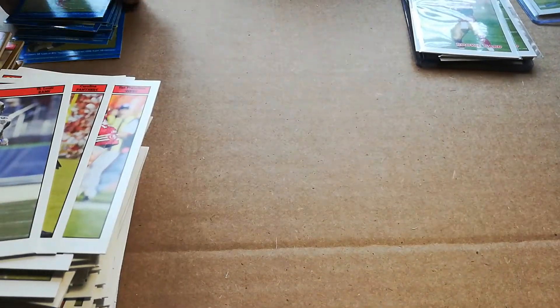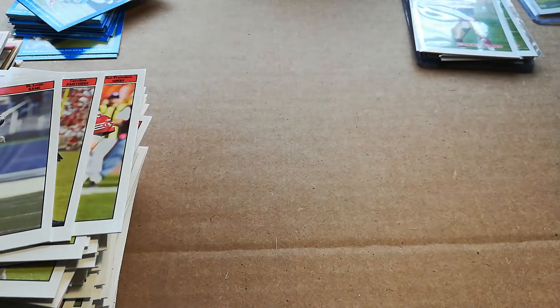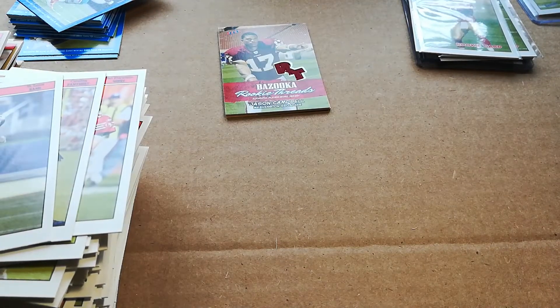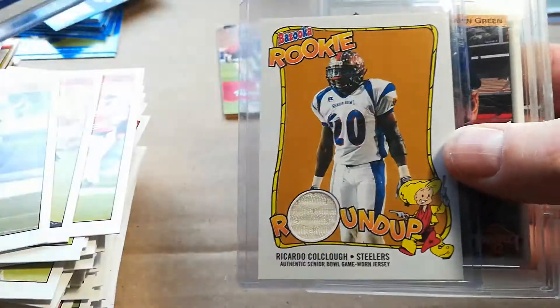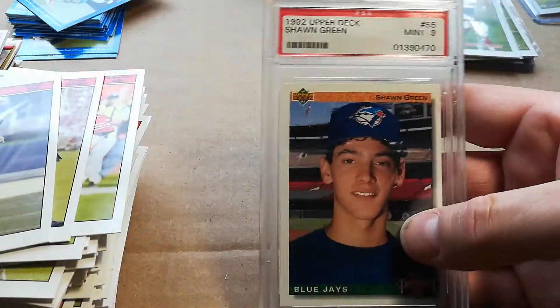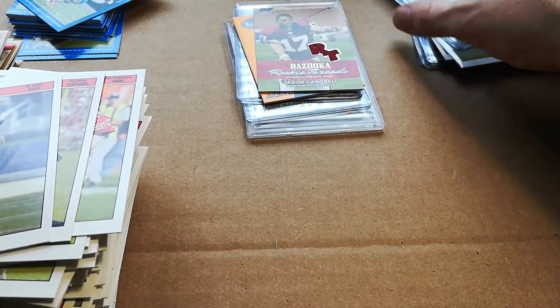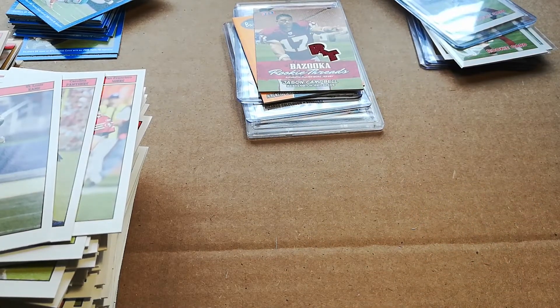Sorry for the length of the video, guys, but I hope you enjoyed this. I will be giving away the Jason Campbell jersey, the Andrew Walter jersey, along with yesterday's JP Lossman jersey and Ricardo Colclough jersey, plus the PSA 9 Shawn Green. Just subscribe to the channel, go on my 2004 Topps Bazooka video, like it, and leave a comment — I'll do a YouTube random comment picker to choose the winner. Hope you enjoyed the video, stay safe, and I'll be doing another box break probably next week. Thanks guys, take care.